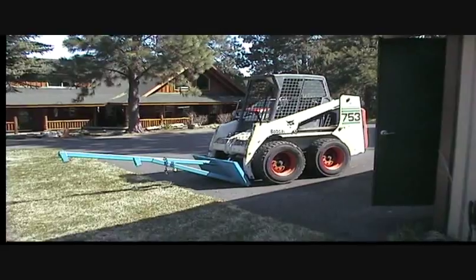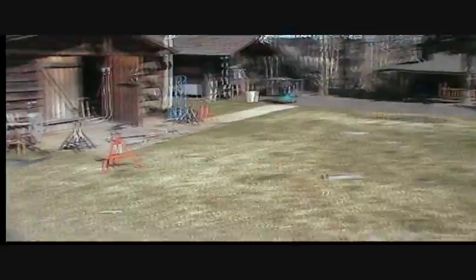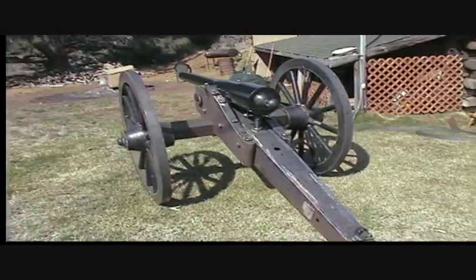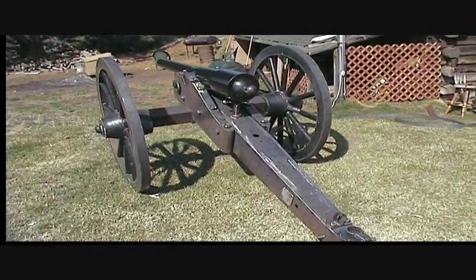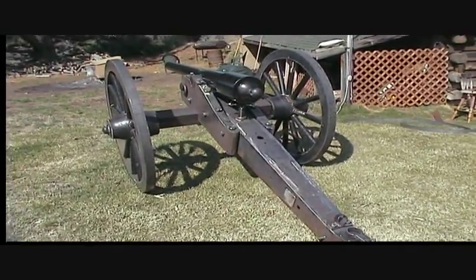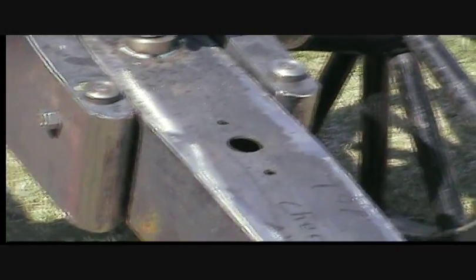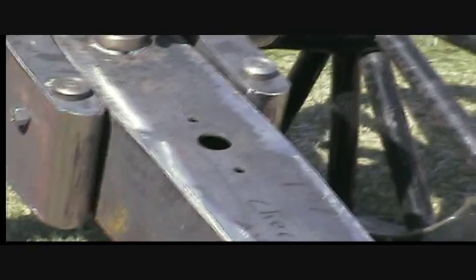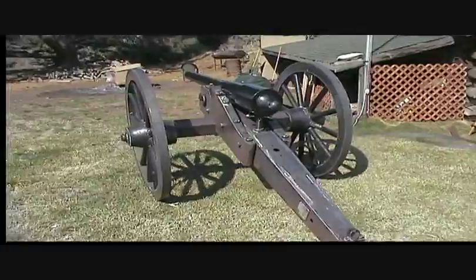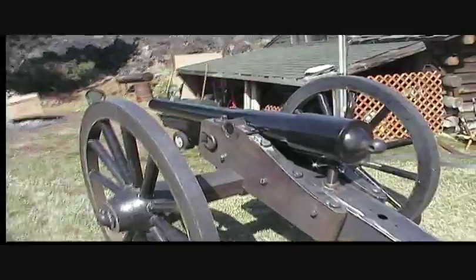So moving around with that — I can push it around all I want, but lift it up, no way. The number three field carriage, the lead screw or elevation screw is actually clear back where that hole is that you can see right there in the trail. That's where the elevation screw is for like a 20-pound Parrott rifle. I had to move it forward. This is a 10-pound Parrott rifle.